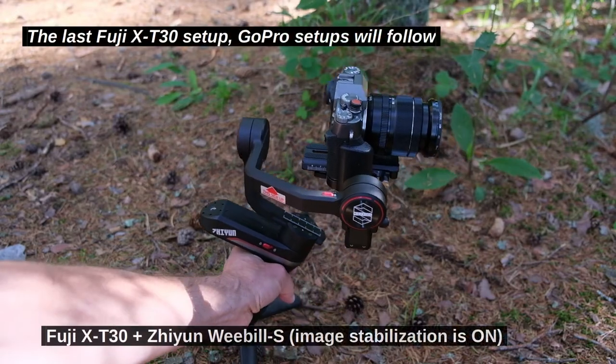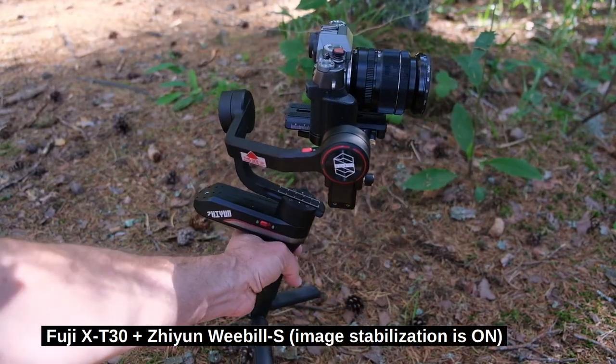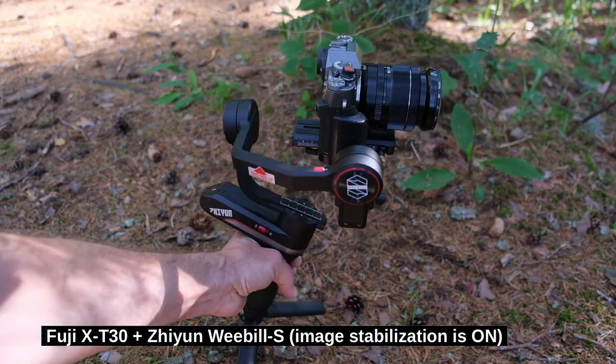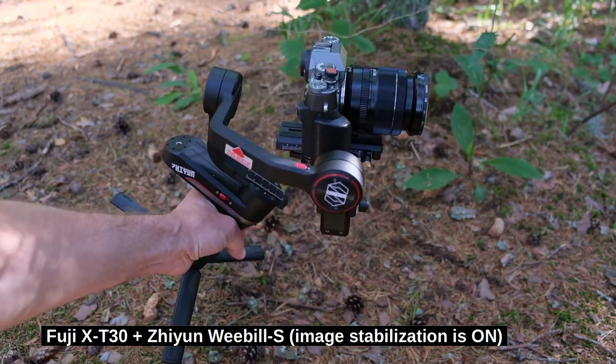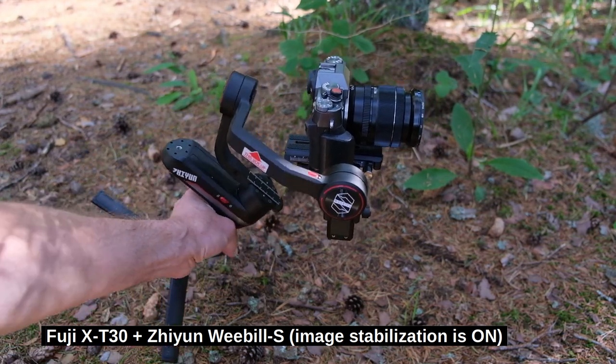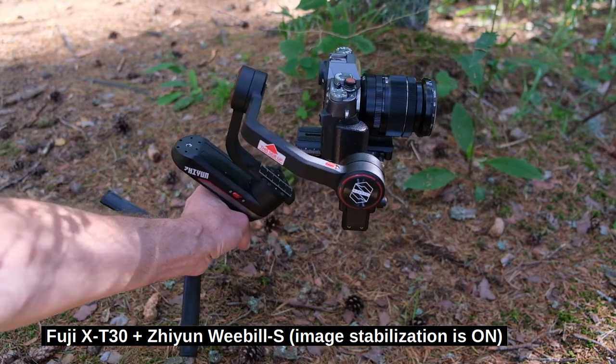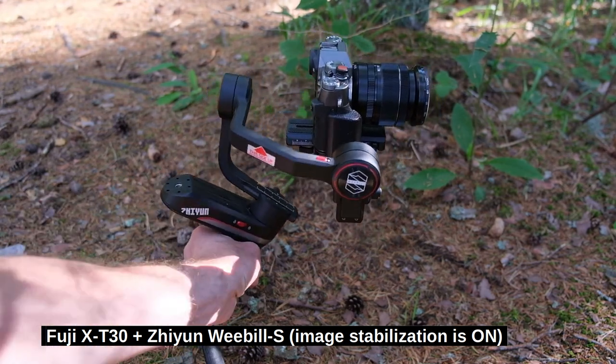My next camera setup is a state-of-the-art gimbal from Shen Yun — I hope that's how it's pronounced. It's a very good gimbal and I'll have more videos on it. You see how stable the camera is? It doesn't matter how I move my hand, the camera remains very stable. This has got to be the best way to make a video.